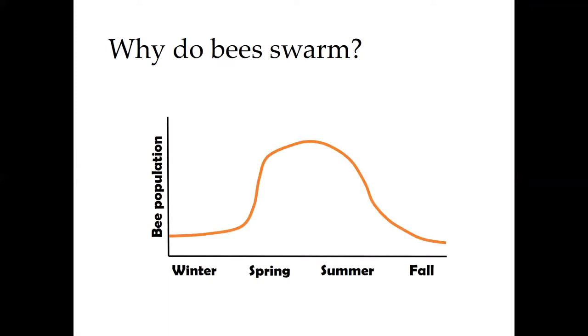In the wintertime hive population is low. Bees overwinter in a small cluster with the queen and no brood. In the spring, as it starts to warm up — maybe even as early as February — the queen starts to lay eggs and the population really starts to skyrocket as we move into the early and mid-spring.